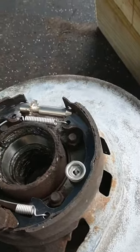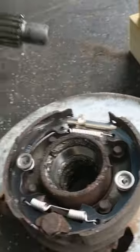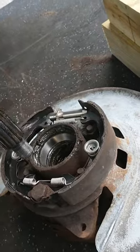From the spindle side, there's nothing except the bearing and the dust cover that come out.